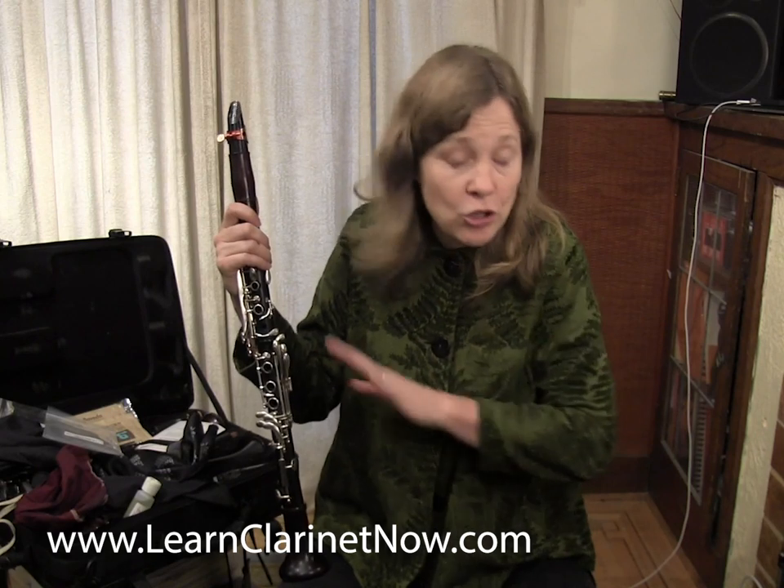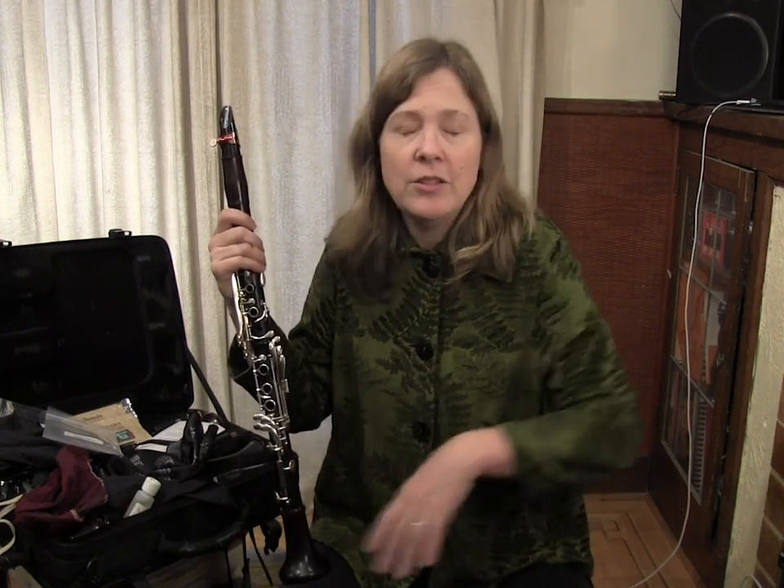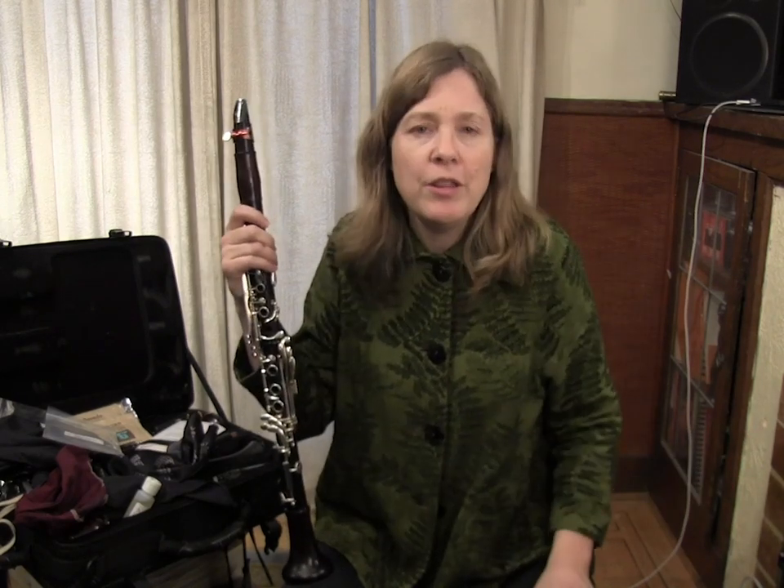Thank you for watching today. If you're not part of the Clarinet Mentors community, it's totally free to join — go to learnclarinetnow.com. From time to time I host live clarinet events with guest artists, question and answer sessions, and share fun clarinet gear like I found today. It's just a great place to learn and share things, with no cost to join. I look forward to seeing you in an upcoming clarinet video.